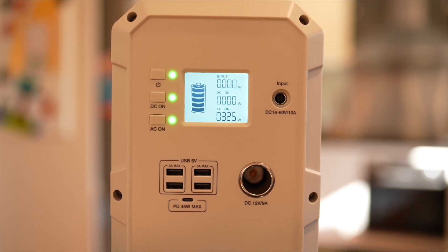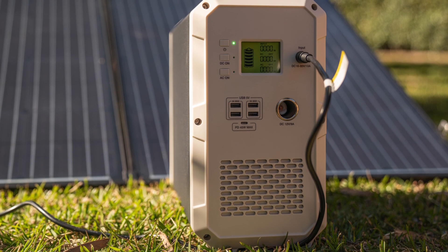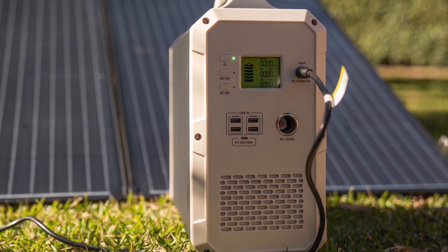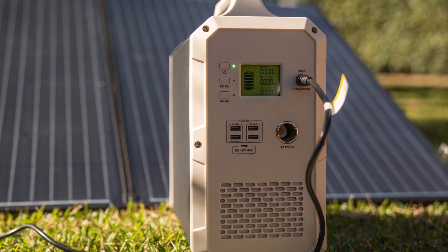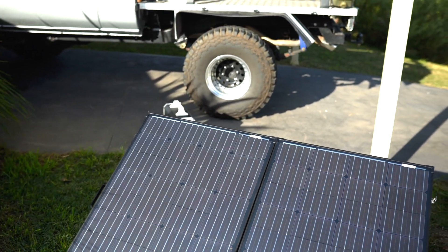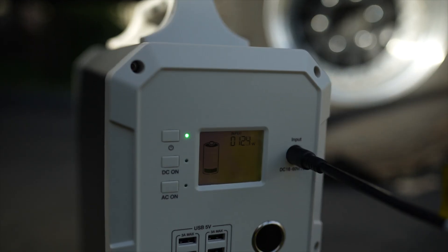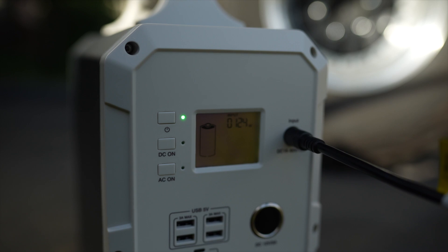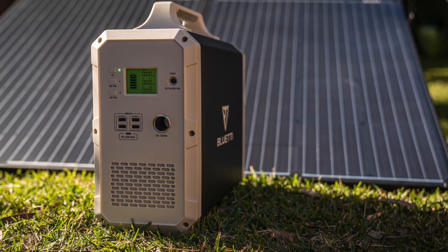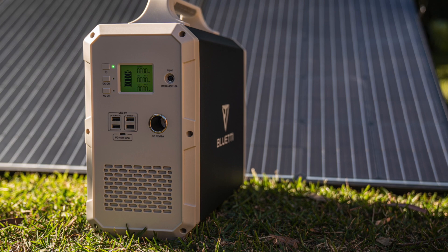Somewhere behind the DC7909 connector in the front sits a built-in 60 volt 500 watt MPPT solar controller, which allows you to fully recharge the unit in around three hours if you have 500 watts of solar panels — so that's possibly a 300 watt solar panel. At the moment it is winter, so I'm only charging with 130 watts in slightly hazy conditions. Under full sun that would be far more. I unfortunately don't have 500 watts of solar panels to fully test it, however I have seen several tests online and the MPPT solar controller seems to be very good and you can charge with 500 watts.